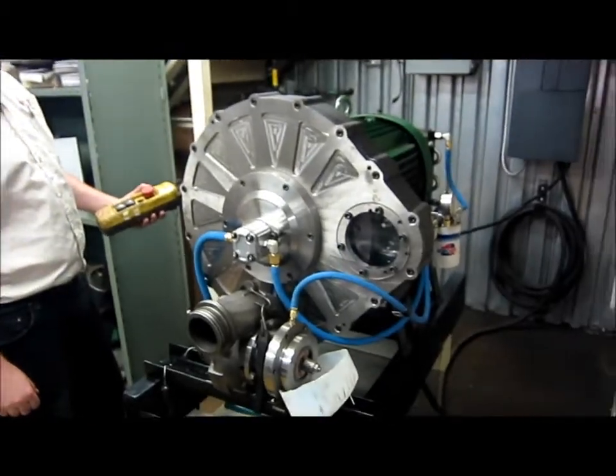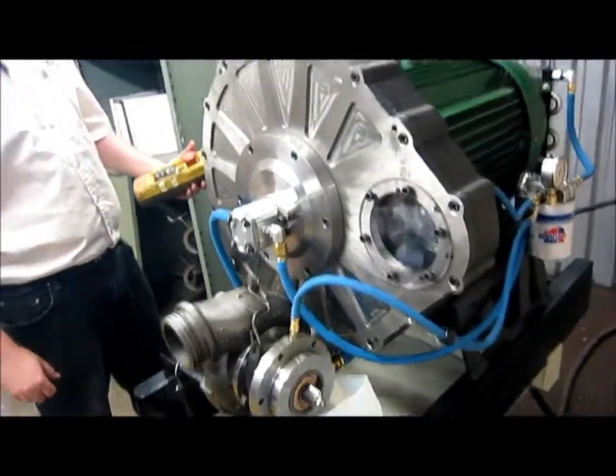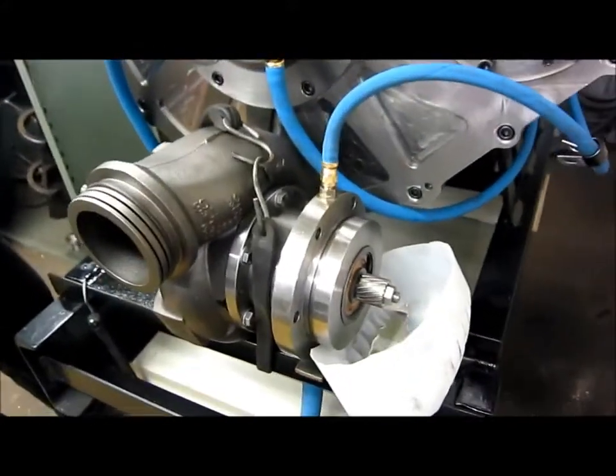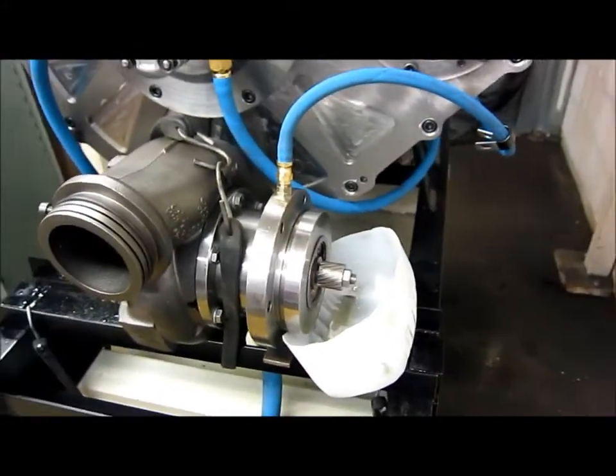Today is August 26th. We're testing the lubrication system on the PU37. We've got everything hooked up — all the lines and the power unit is hooked up as well, but we're not meshing the gears right now.